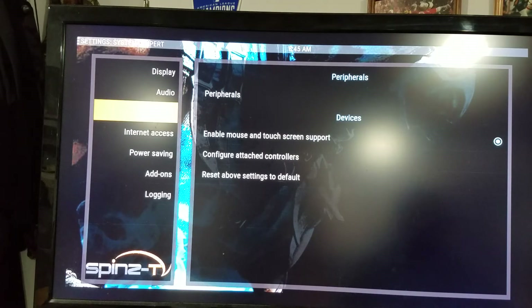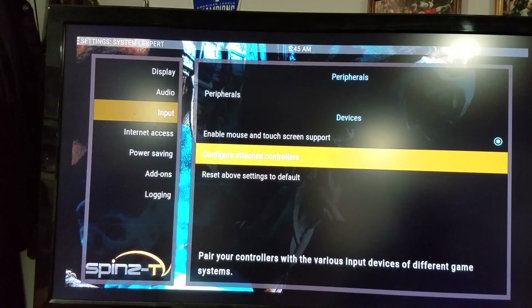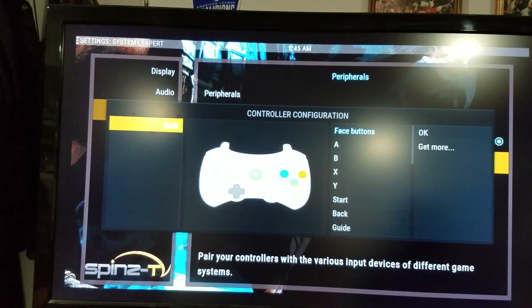It's going to say Configure Attached Controllers. So you go over with your keyboard and go into Configure Attached Controllers. Now you're going to want to use your mouse, and you'll have to press A on your controller, B, X, Y, Start. I usually use Select for the back. I don't usually configure anything for the guide.